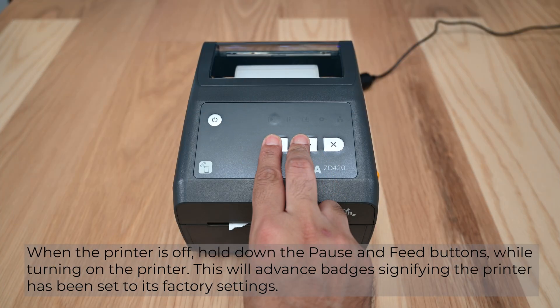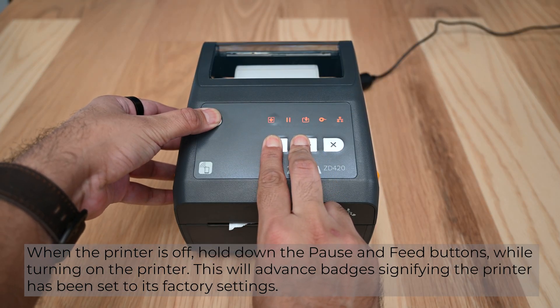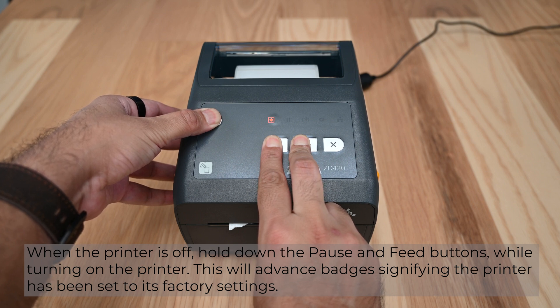When the printer is off, hold down the pause and feed buttons while turning on the printer. This will advance badges, signifying the printer has been set to its factory settings.